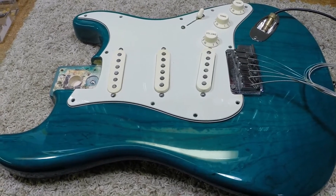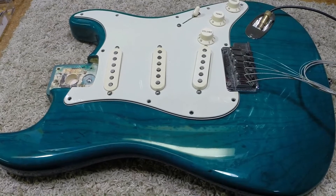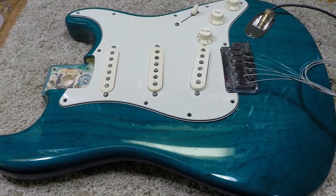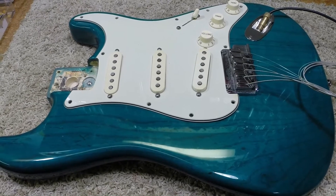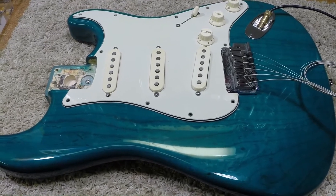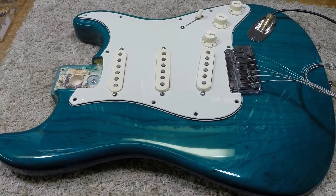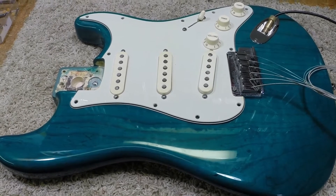So what we've done with this guitar is replaced the noiseless pickups with a set of vintage style single coil pickups that are not hum canceling. The middle pickup is not reverse wound, and there's a reason for that. I want to point out that this guitar is plugged into my bench amp, which is a Fender Bronco. There is a fluorescent light immediately above the guitar on the bench, another fluorescent light directly above the guitar bench mounted to the ceiling, and three other ceiling-mounted fluorescent lights the length of the shop.